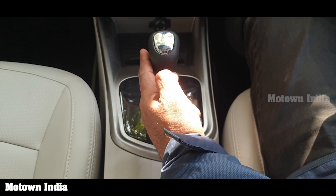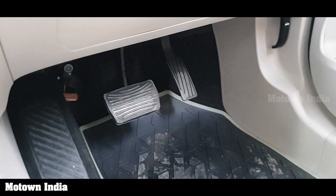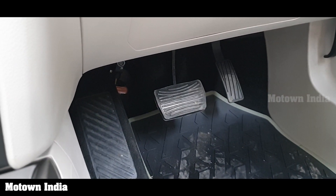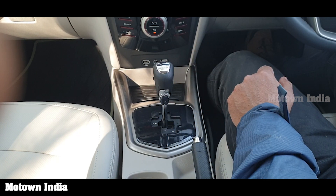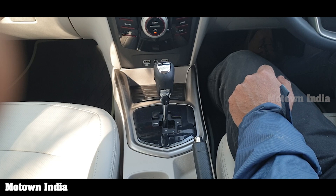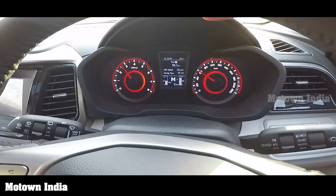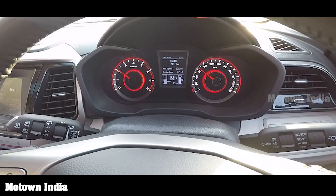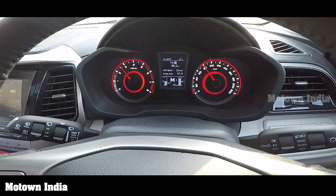Rule number one of slotting the gear shift in an automatic transmission is that you need to first put your foot on the brake pedal and then move to the desired mode. The auto mode is the best mode where everything runs automatically. You also get an option of a manual mode, which is ideal when you want to shift the gear yourself, especially if you want to drive a bit more aggressively.